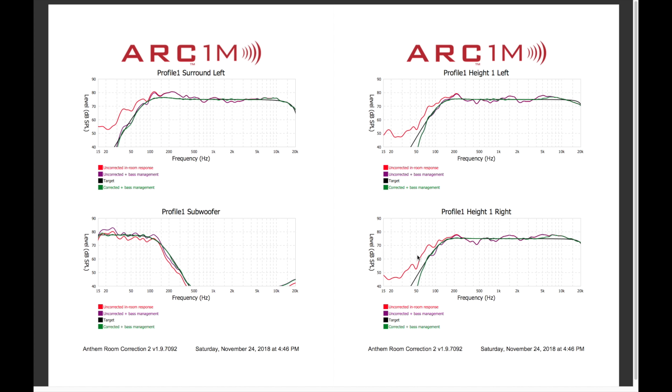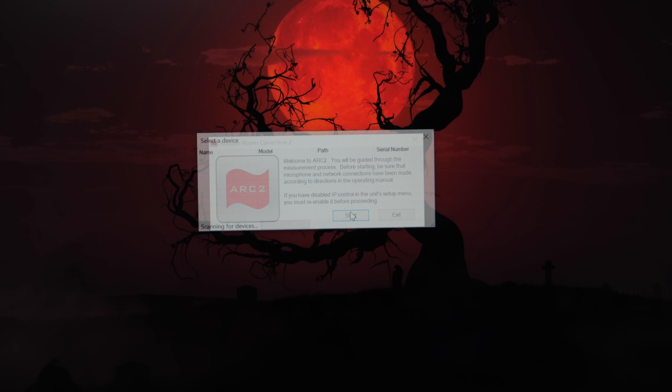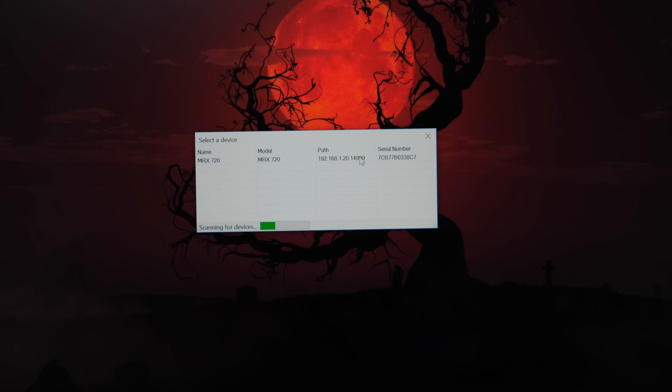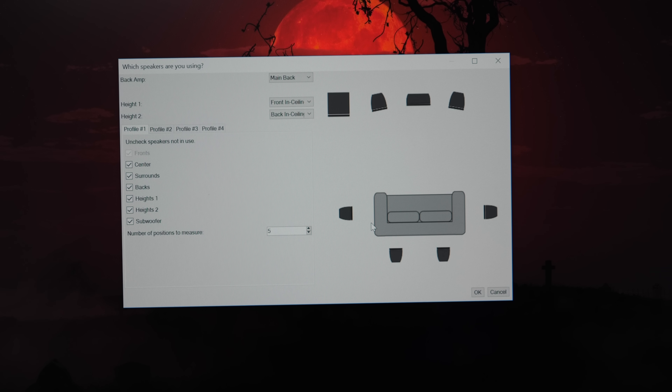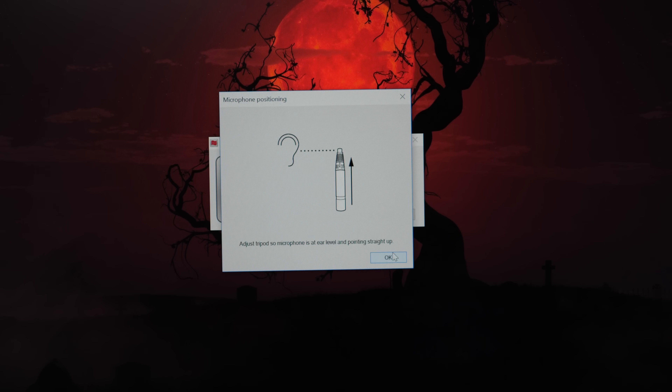Let's go back and set up this AVR for a 5.1.4 speaker configuration like I have. Again, we select the AVR on the network and select the mic like before. For back amp, we're going to set this to height 1. For height 1, I'm going to select front on wall, and for height 2, I'm going to select back on wall. We need to uncheck backs, then we click OK and run through calibration like last time.